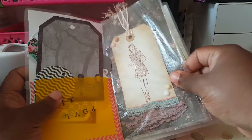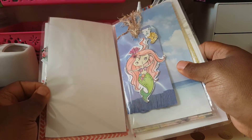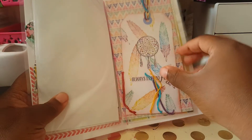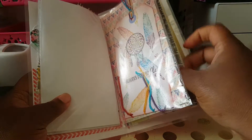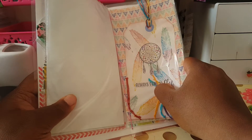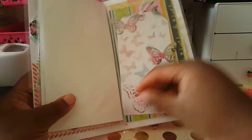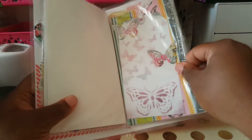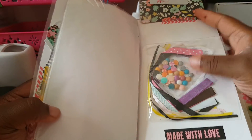This one right here is a tag she made — check out how she made it. She made it out of plastic. And then this is another tag — I'll make this into like a mini journal or mini album. This is another tag that says 'free to fly,' and then this one with the butterflies — oh my god, look at the butterflies! Everybody knows I love me some butterflies.